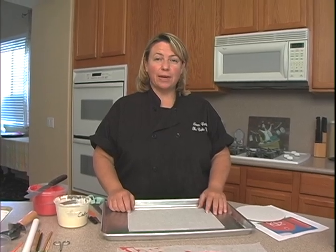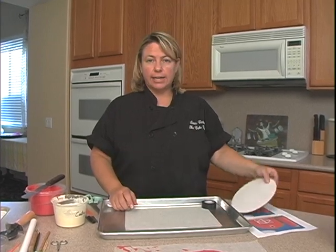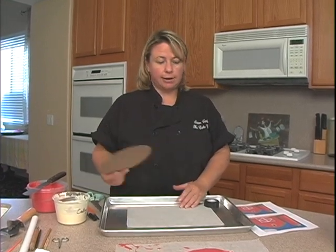Today we're going to make some fondant farm animals, and instead of doing them on a cake, I thought we would just make a little scene. We're just going to use a seven-inch cardboard cake circle, so we could actually make the scene on here, and if we wanted to later, we could place it on a cake.